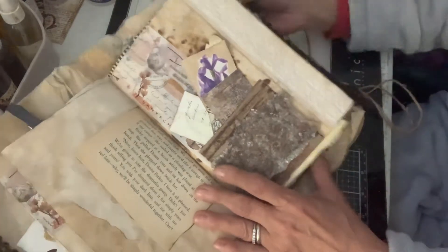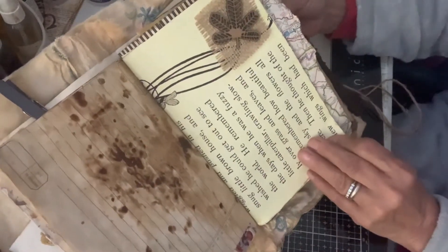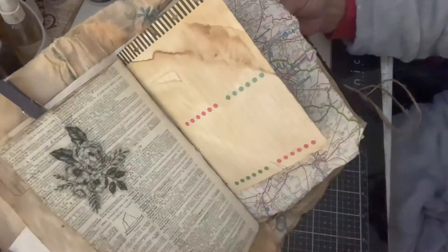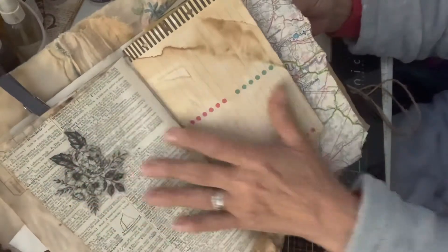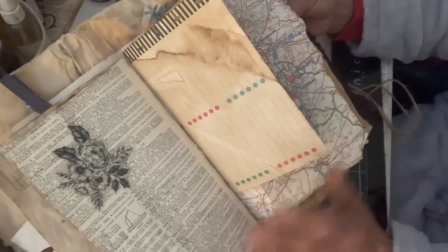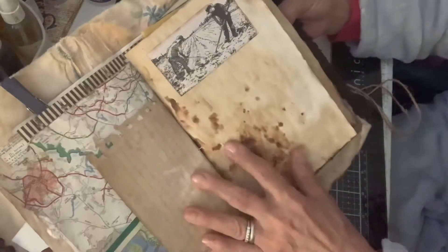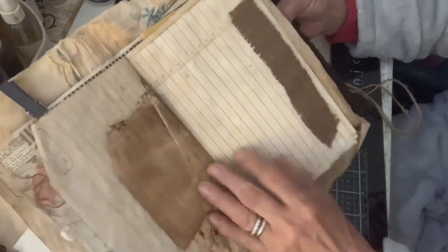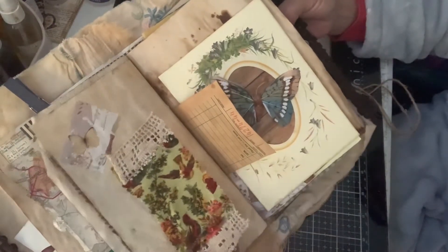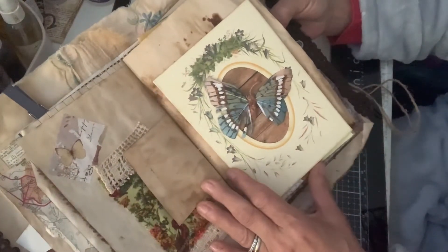We've got some fabric on the sides of many of the pages. This is a little tiny cluster — it just has some burlap with a wooden leaf. Got a little stamp right here, and a sticker on some very old dictionary paper that I lined it with. Different sheets of paper here. Got a picture of some people gardening, and some more trim. This is a little piece of fabric with birds and lace — it's a little hidden place to write.